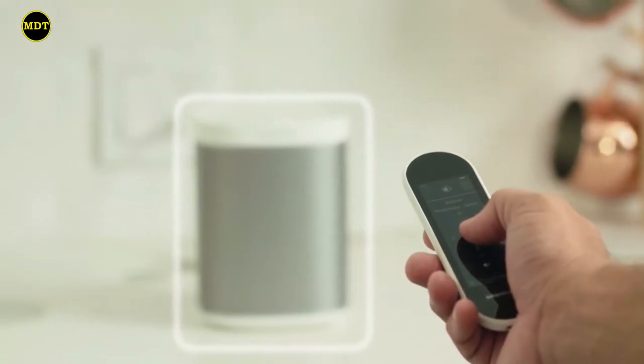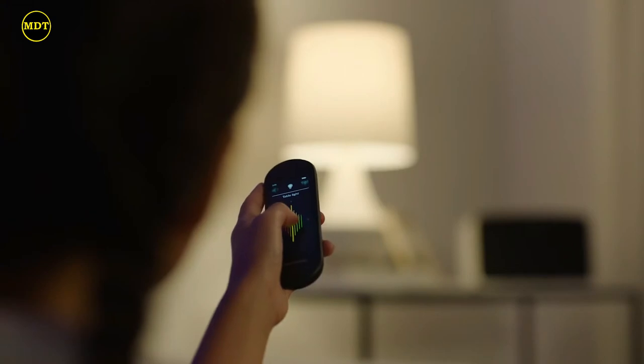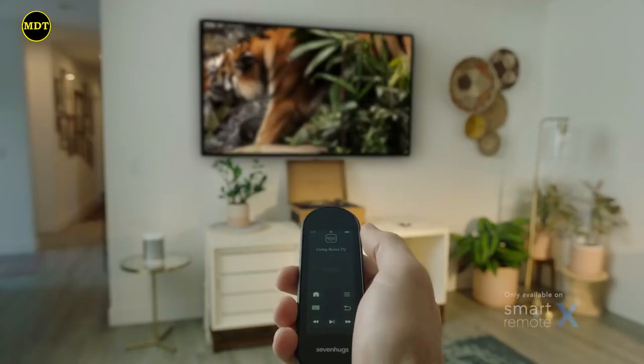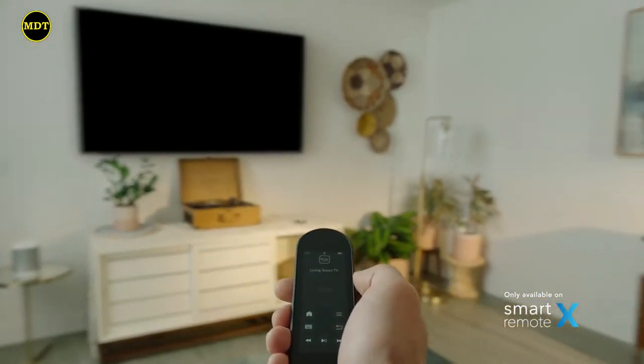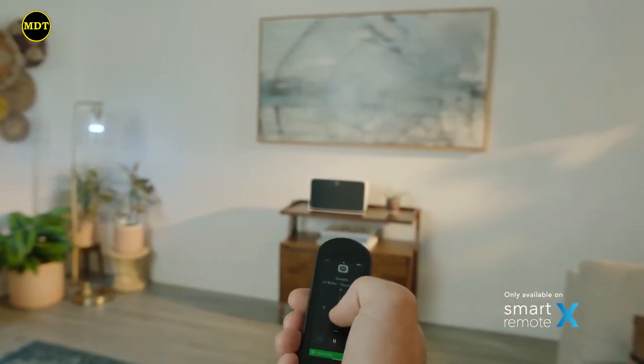The easy-to-use touchscreen interface means that everybody can now enjoy the technology that surrounds them. Using Smart Remote's innovative point mode, just point at the device you want to control and voila — the right display automatically appears.